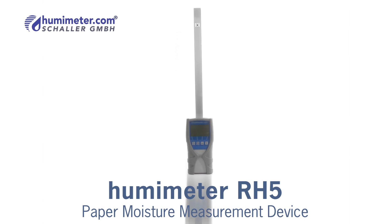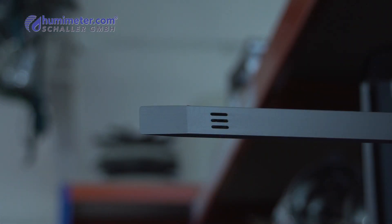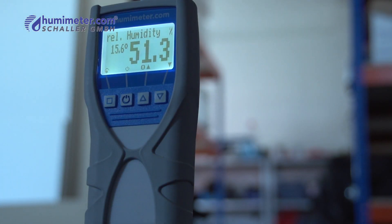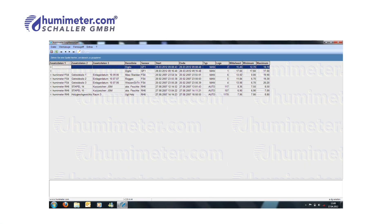The Humameter RH5 is equipped with an auto-lock function, which means that the device can perform measurements on its own at a user-defined time interval and save these results. Thus, it is perfect for the monitoring of press rooms.